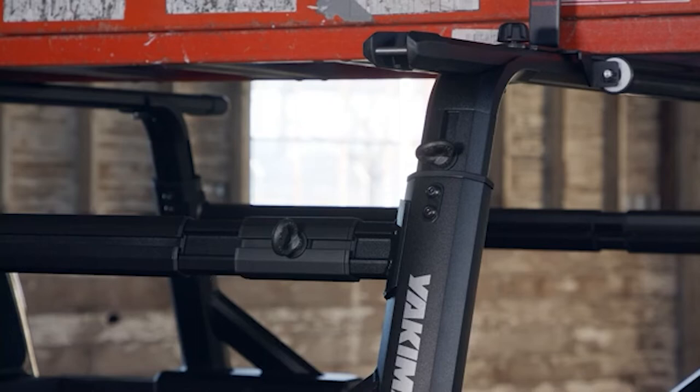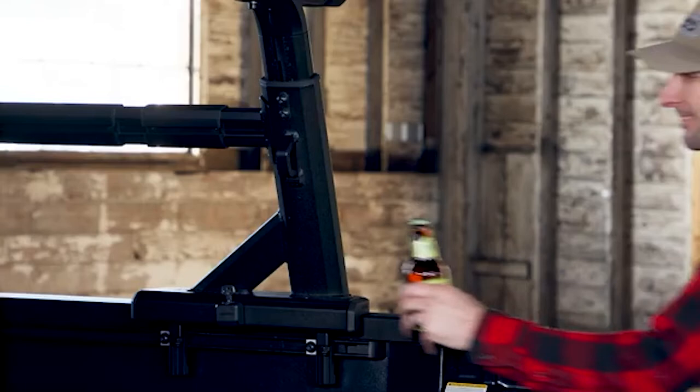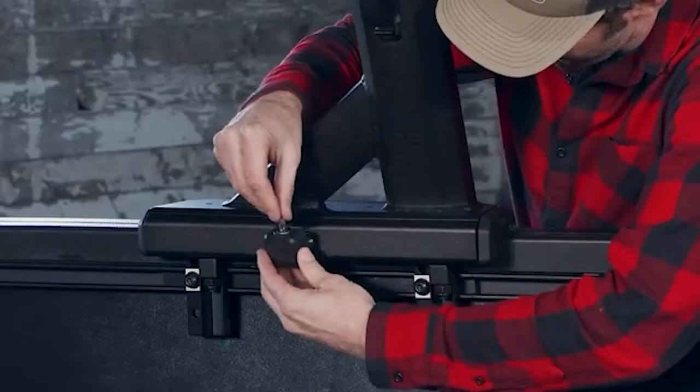The Overhaul has a powder-coated black finish, with each arm including an integrated tie-down point to make securing cargo easy. And of course, we can't forget Yakima's signature touch — that Yakima bottle opener. Like all Yakima products, the Overhaul also utilizes Yakima's single-key system, or SKS, which means that you only need one key to secure all of your Yakima gear.